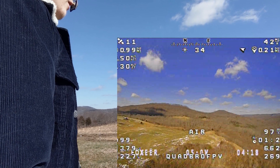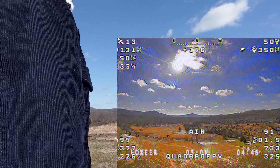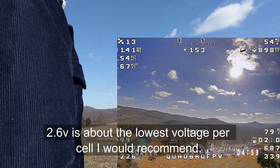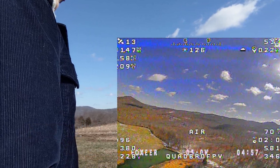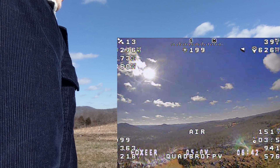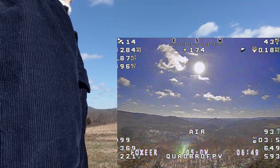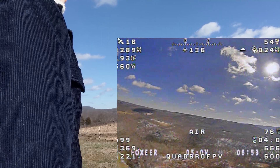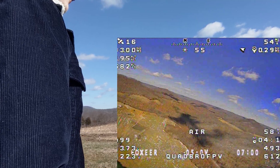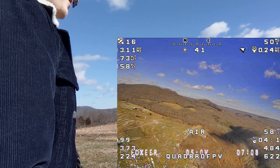It's only about 30 degrees out here and windy — kind of worst-case scenario. We're still at 3.75 volts per cell and I'm going to discharge all the way down to about 2.6 volts. I'm wondering if the oscillation just needed a moment to settle with the extra weight — on Betaflight or EmuFlight, the dynamic filters always have to dial themselves in for a few seconds.